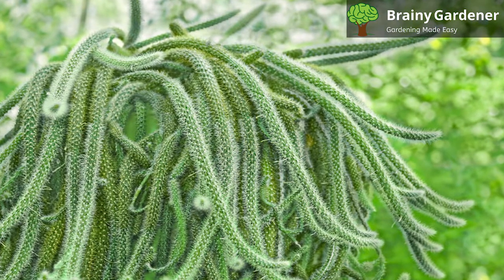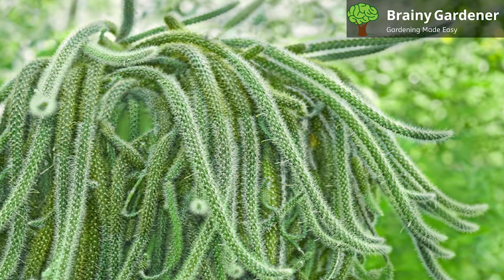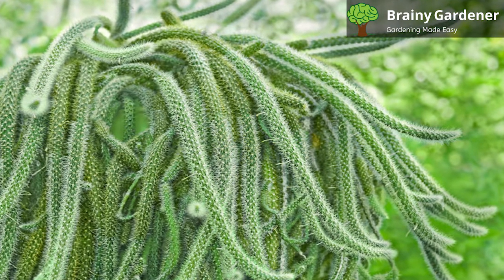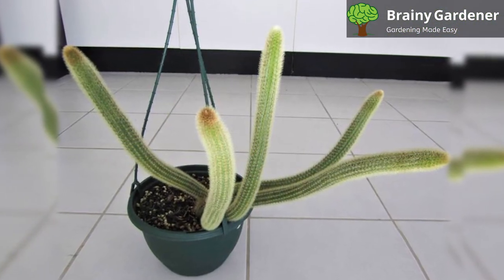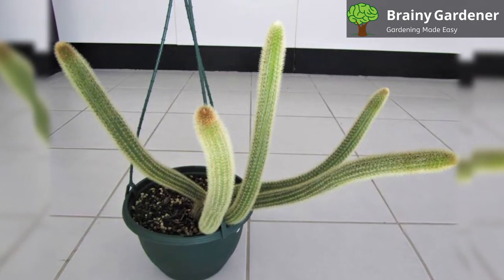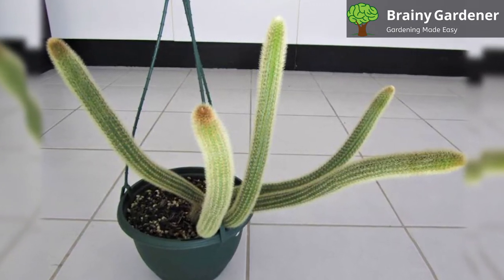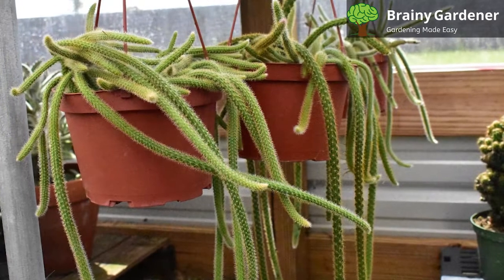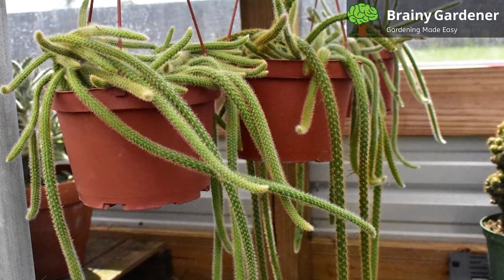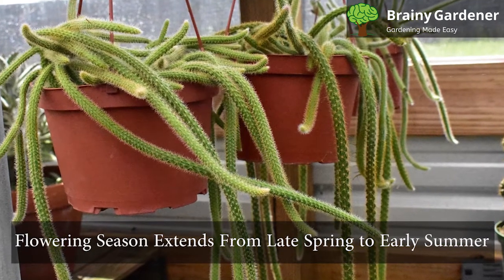The rat-tail cactus blooms in the spring and early summer, and its blooms are typically violet-red, while the plant occasionally produces flowers in eccentric colors like pink and orange. It has tubular 2-inch broad flowers that are fairly large. Depending on the variety, the ridges on the stems can be shallow or deep, but always sharp. The flowering season extends from late spring to early summer.